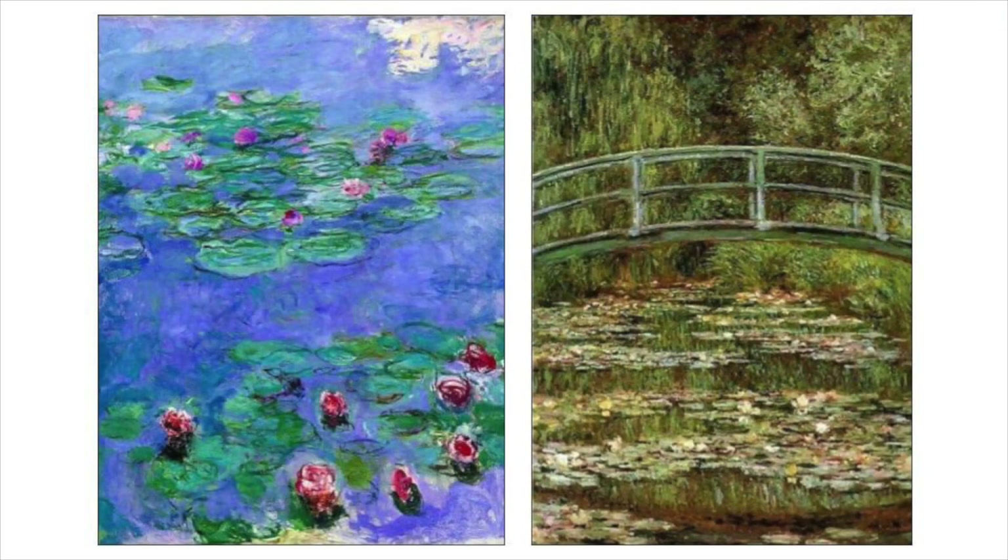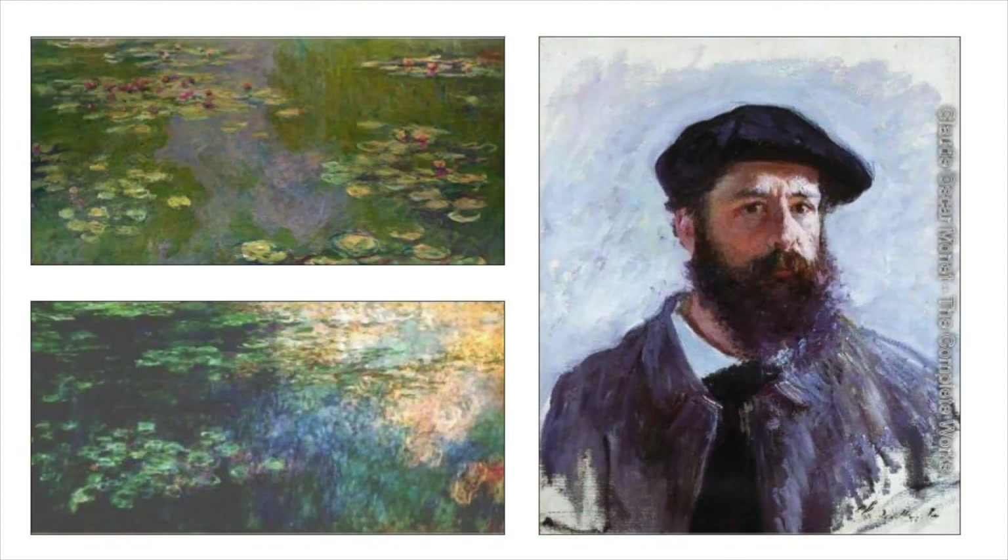Monet painted water lilies again and again at different times of day. His water lilies are the most celebrated paintings of his career.